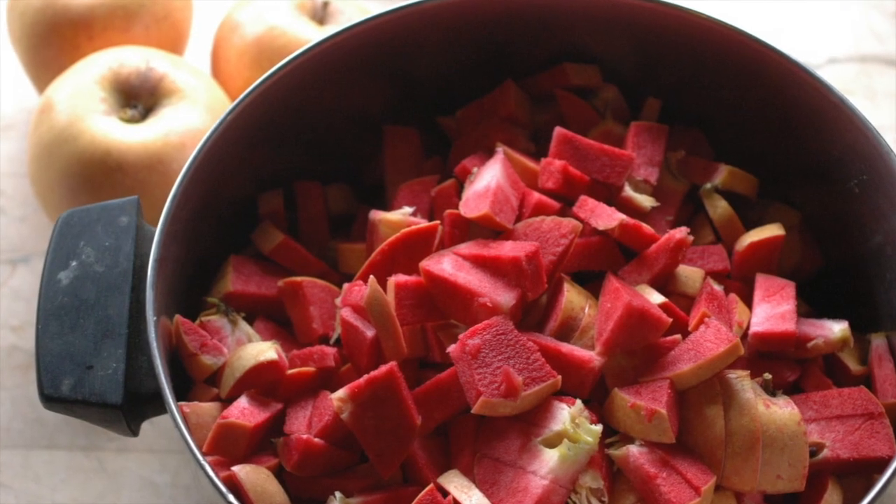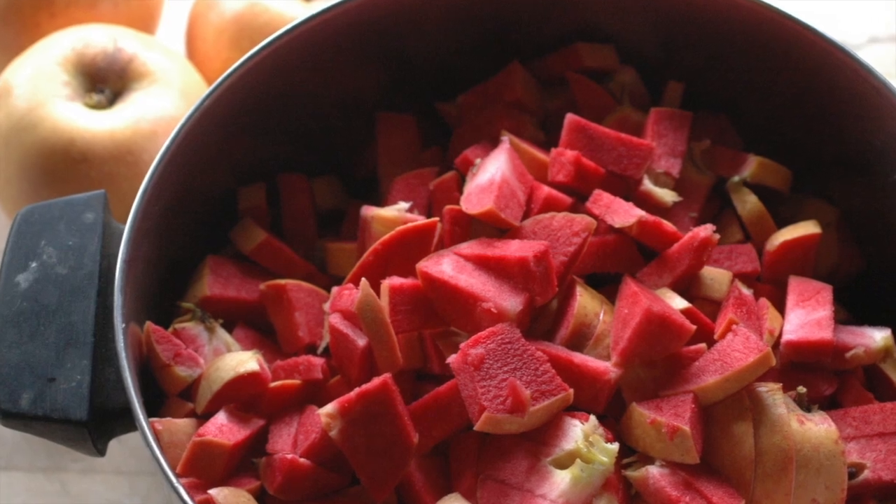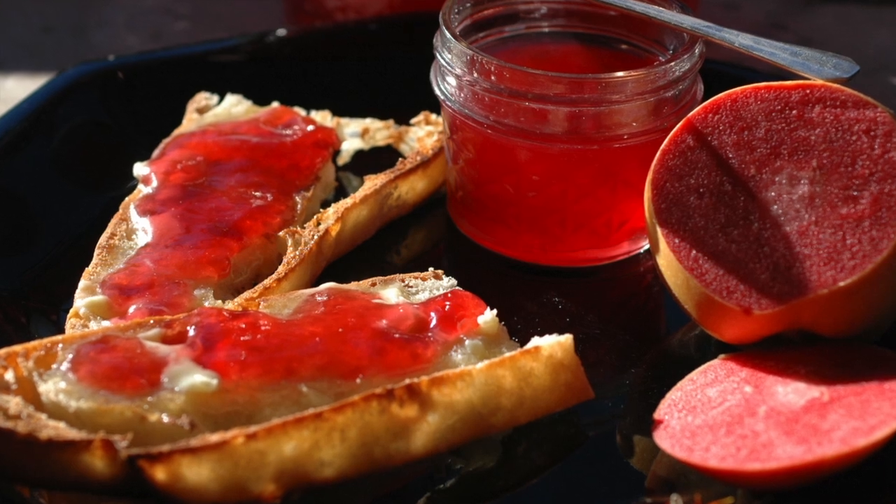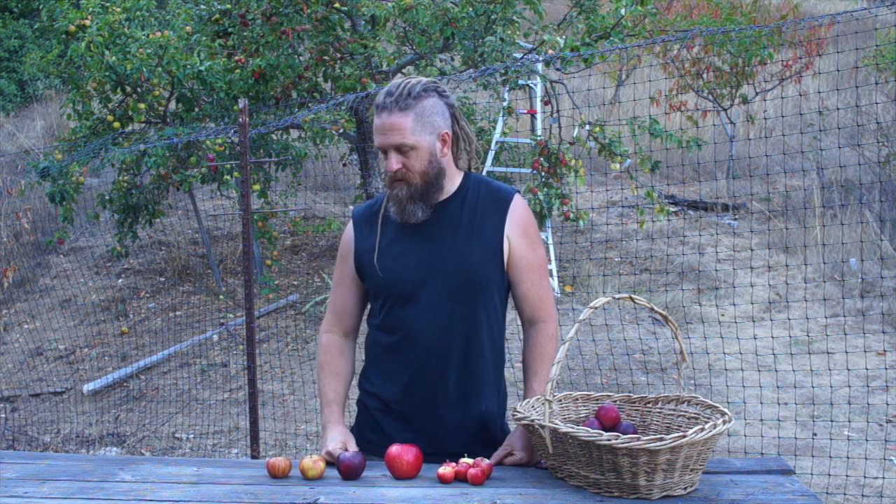I use a lot of red-fleshed apples in breeding. Most of my crosses have been red-fleshed apples with other dessert apples I consider exceptional, like Cherry Cox. Red-fleshed apples often have a lot of berry flavor because the red pigment actually carries that kind of berry flavor. So berries and cherries — it just sounds like a good mix, and that's why I use this one.